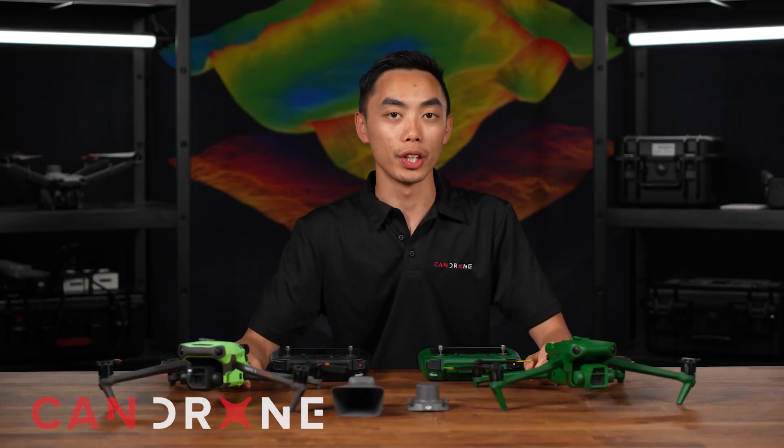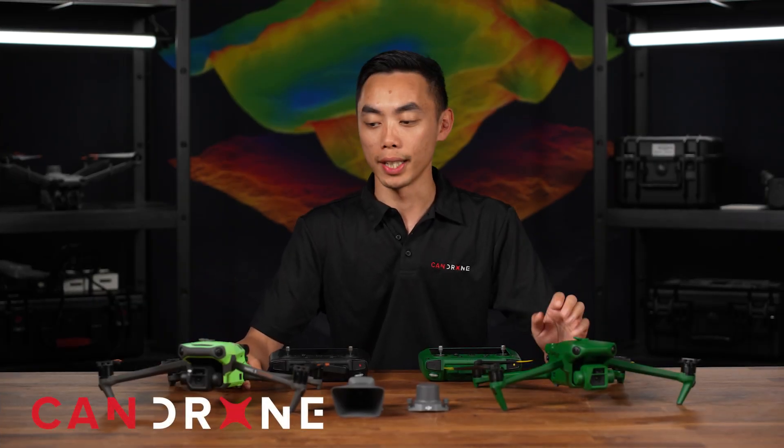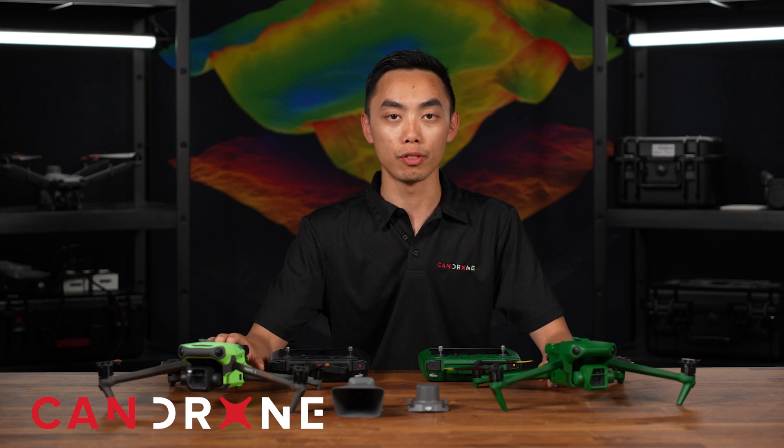Hey, it's Van from CanDrone. Today we're looking at the new Anzu Raptor and comparing it to the Mavic 3 Enterprise from DJI.